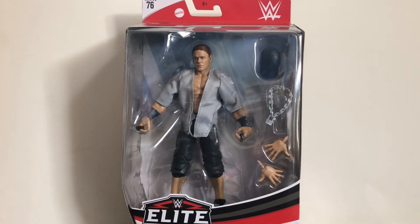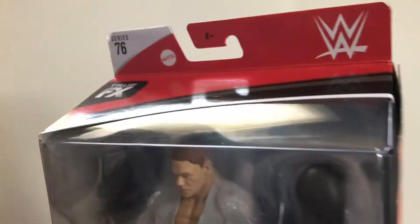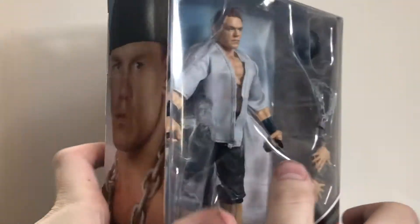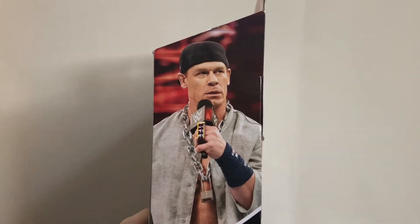Anyway, as we always do, let's take a look at the packaging first. So the collection - John Cena, Series 76, WWE logo, first picture of John Cena from WrestleMania 35, which is what this figure is based on. And they photoshopped the Yankees stuff from the hat and his jersey off there, since they don't have the rights.